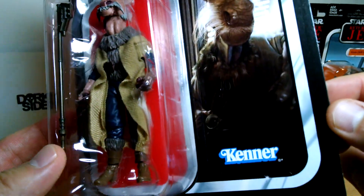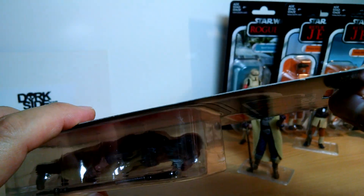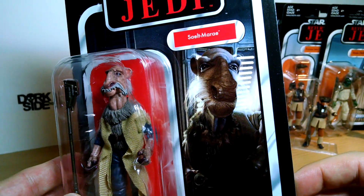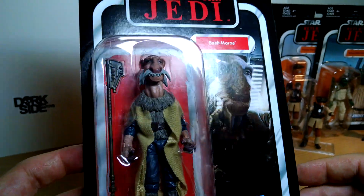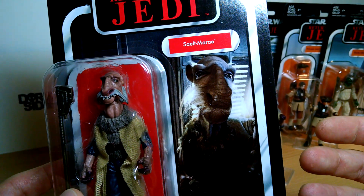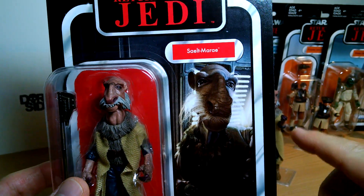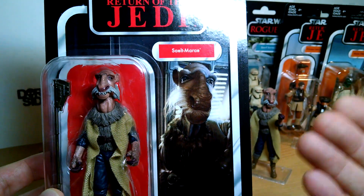The Kenner logo is on all of the Vintage Collection, obviously. This card seems a little bit thicker to my mind — something about the quality feels a little better than some of the first wave of the Vintage Collection we had, like some of the Rogue One figures. Really good-looking figure with gorgeous card art. This is the first time we've had this figure since, what was it, 1985 to 1987 — there's been only one release around that time. But finally you get this figure.